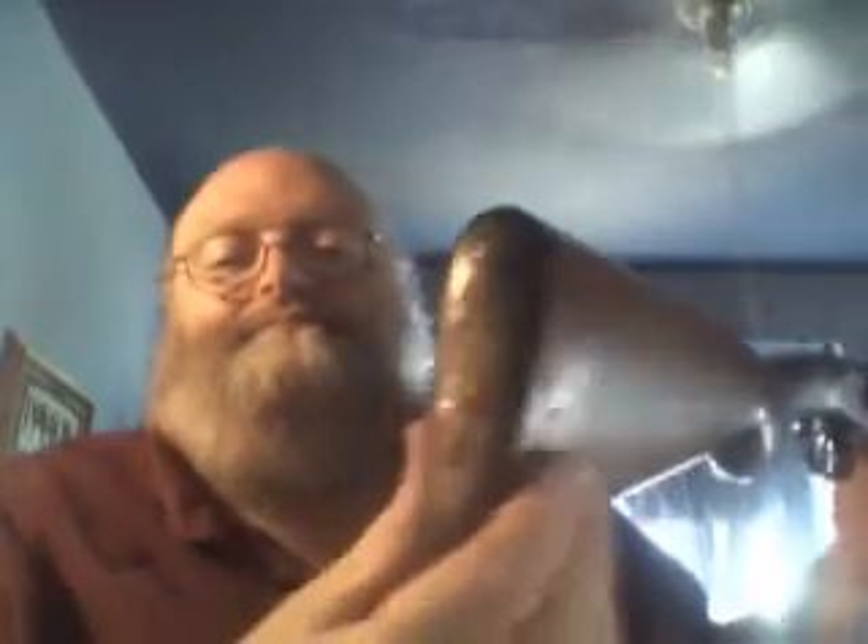First gun I ever took duck hunting or pheasant hunting. My father bought this — I think he bought it from some neighbor, probably in the early 30s. Probably about 1930, 31, 32. He gave $9 for it and got almost a full box of shells with it. And I still have that box of shells, by the way — the old paper shells. I'll show that sometime on a video.